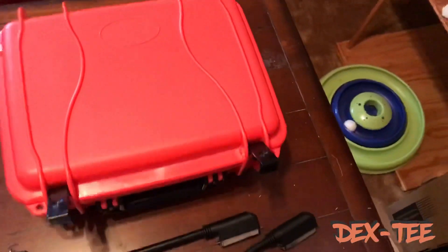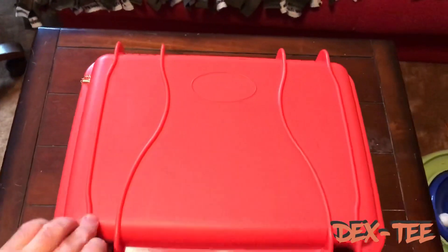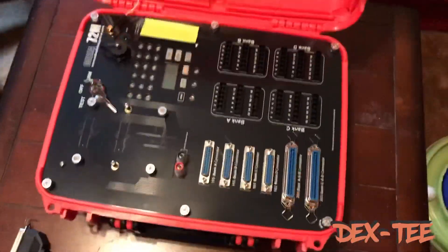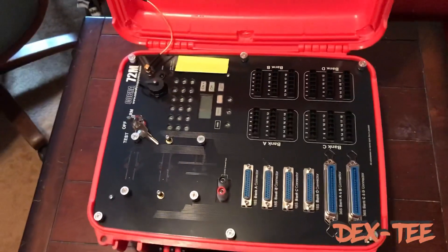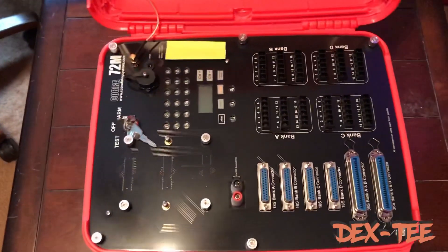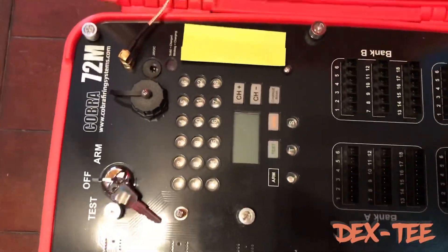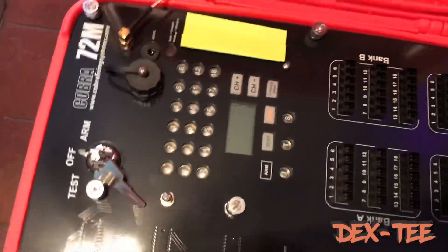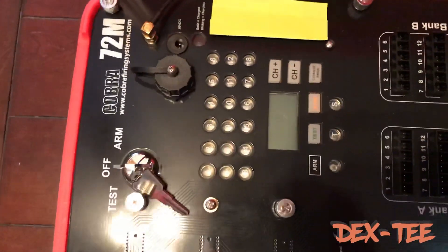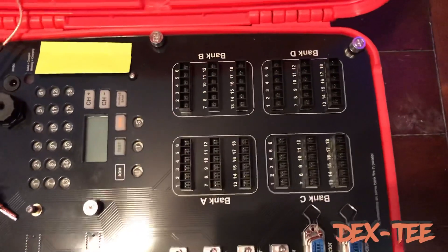So here's my new 72m and I have to say I am really stoked about this item — it just looks amazing, the size is great. It has the professional plate on here, and there's the actual module piece that you would be used to on the 18s, the 36s, or the 72. I did get the quick plugs.